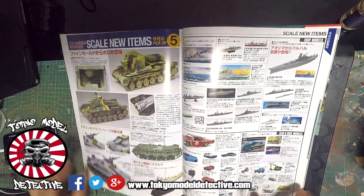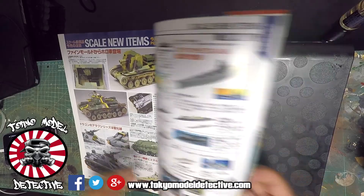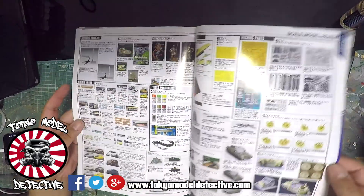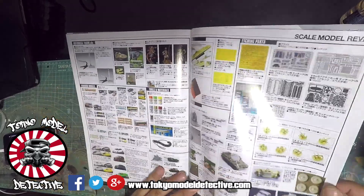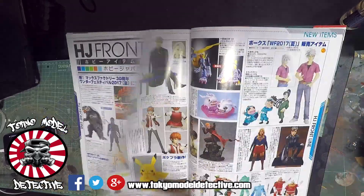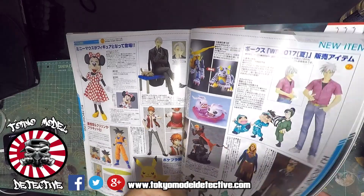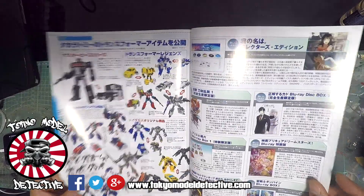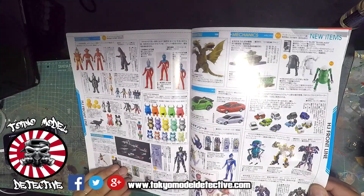Cars - mad crazy guys. Figurines, products, loads and loads of stuff. Yeah, this is just new stuff coming out in the next month or so. The back.